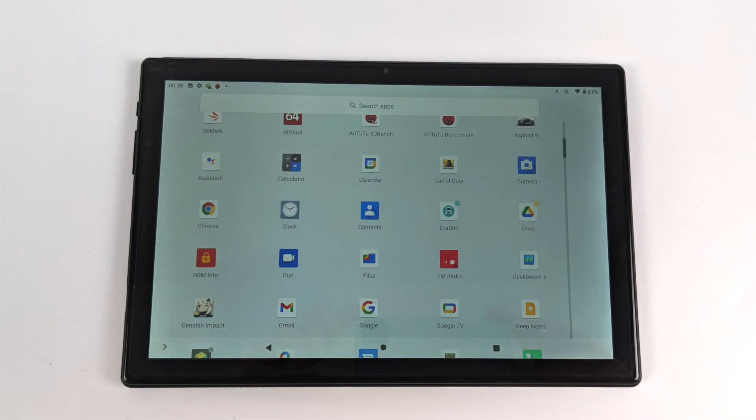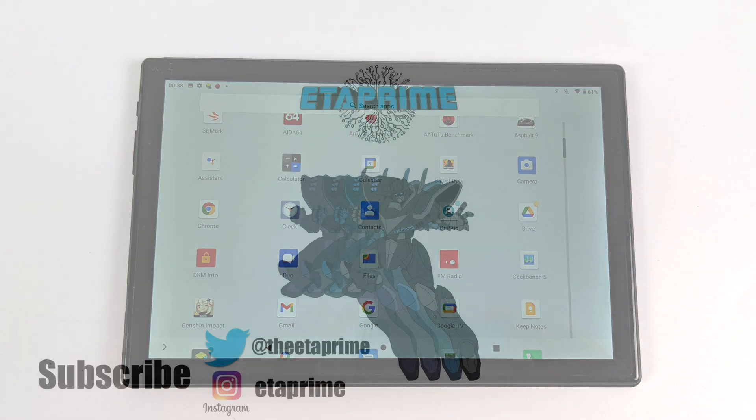But that's going to wrap it up for this one. I really appreciate you watching. If there's anything else you want to see running on the Teclast M40, or if you have any questions in general, just let me know in the comments below. And as always, thanks for watching.